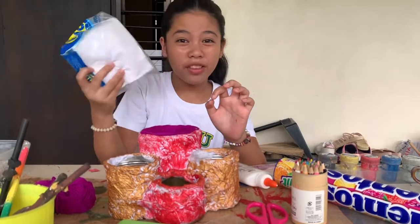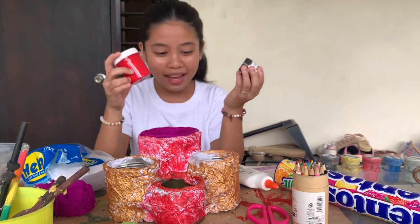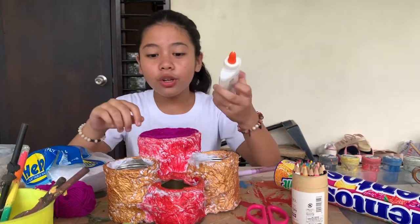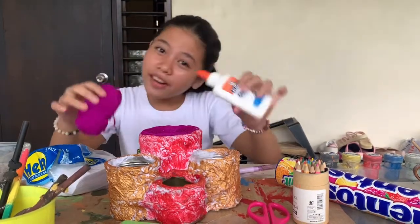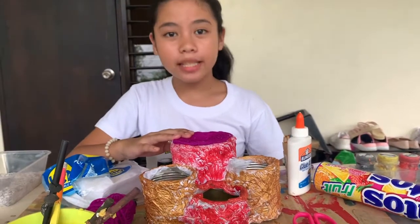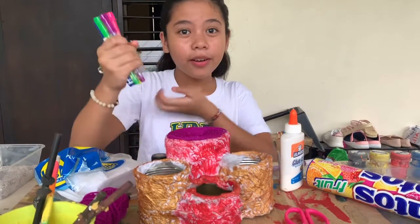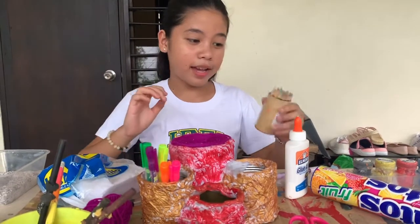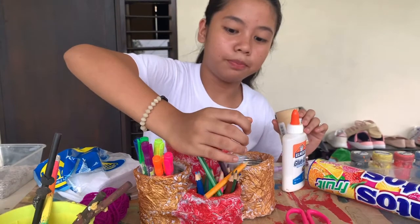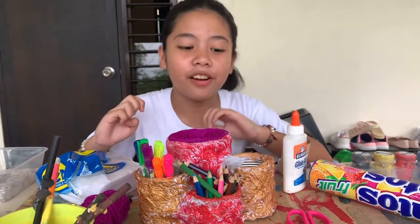and covered them with tissue paper, and then colored them with paint using a paintbrush. Then using glue, I put them together and let them dry. Using this finished material, I can put my colored markers, my colored pencils, and other arts and crafts materials in here.